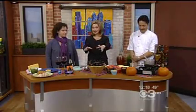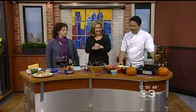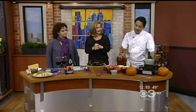I see peppers in front of us, so we have to be talking about a mole. Is that right? Yes, indeed. We have three different kinds of peppers in here, and we're going to make a good mole.